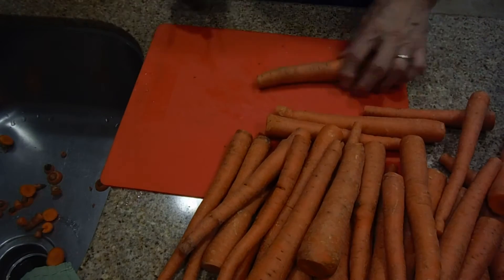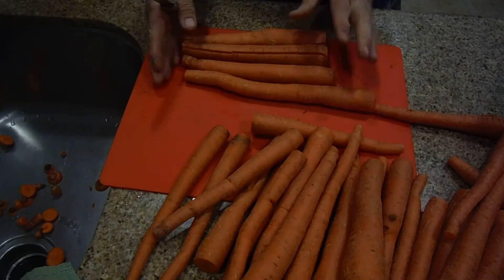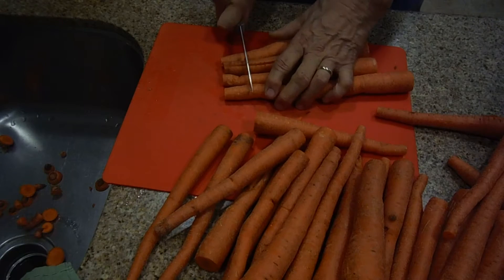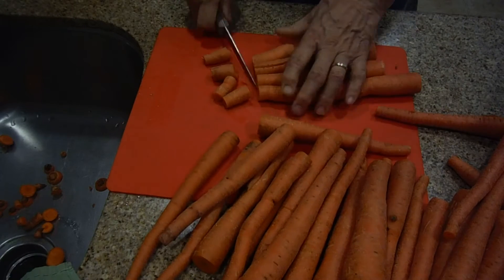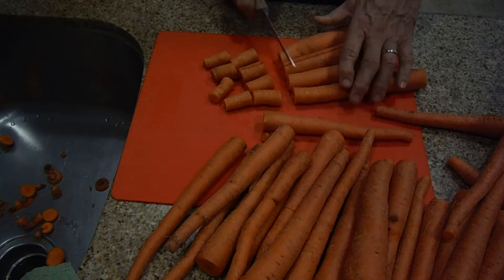Not all the carrots are the same size. So you take some carrots of the same diameter and kind of put them all together. And if you choose to cut them that way, then you try to cut all the carrots around that size.